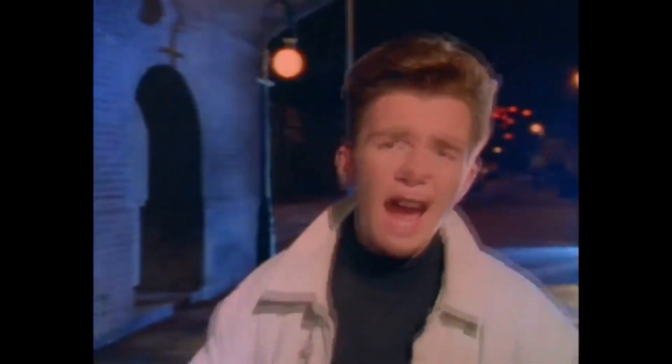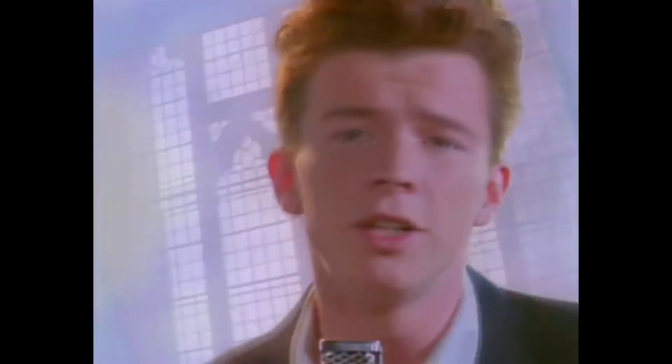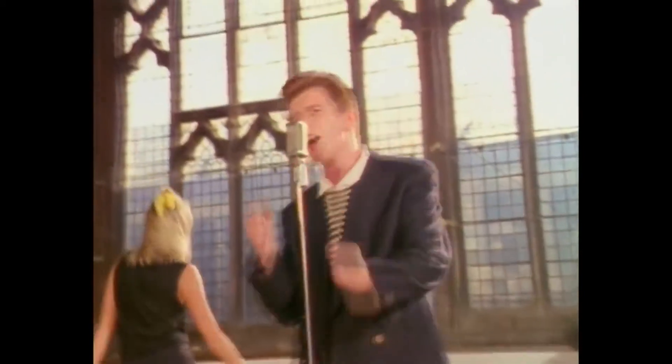We're no strangers to love. You know the rules and so do I. I feel commitments while I'm thinking of you — you wouldn't get this from any other guy. I just want to tell you how I'm feeling, gotta make you understand. Never gonna give you up, never gonna let you down, never gonna run around and desert you. Never gonna make you cry, never gonna say goodbye, never gonna tell you why and hurt you.